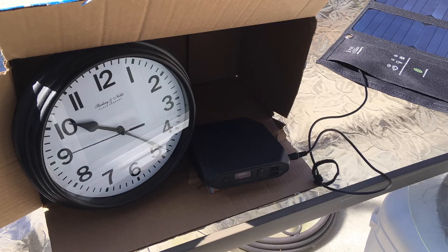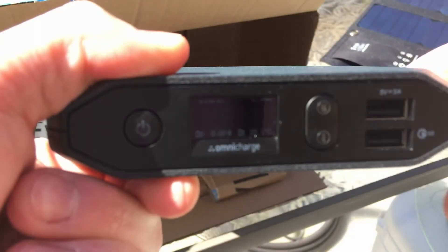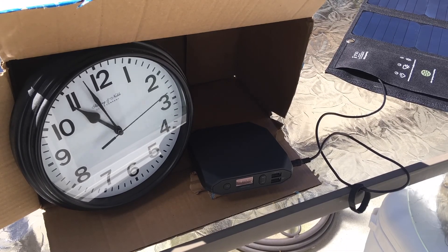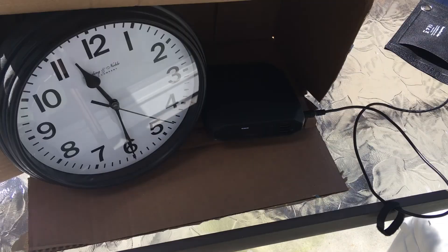So this is going to be a slow method, but it is a method for charging it nonetheless, and that's excellent especially considering it's a battery bank that has an AC outlet with so much utility in survival situations. I'm really enjoying the Omni charge — I've had it for a while now and it's still great.